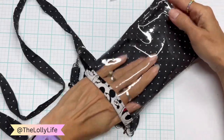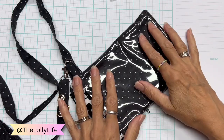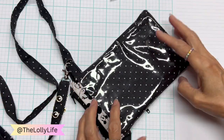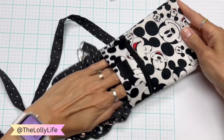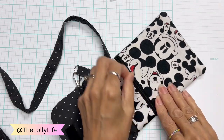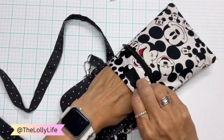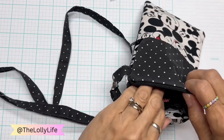So I leave this crossbody around my neck and use it for money and a cell phone. The cell phone fits in here and it is touch sensitive, so I don't even have to take it out most of the time — I can just touch it and move things around. It's got a pouch here and a pouch here.